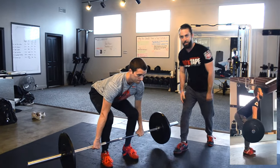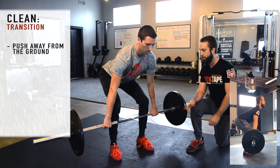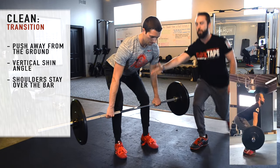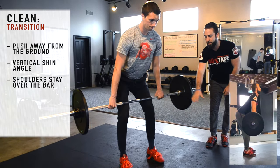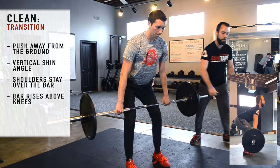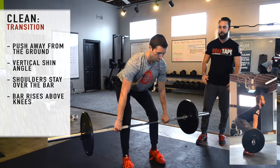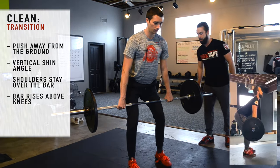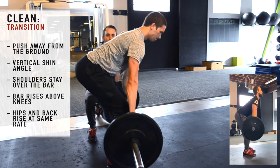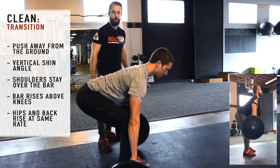From here we're going to go into the transition and the second pull. As he pulls, he's going to think about just pushing himself away from the ground. Break the knees — we want a vertical shin angle at that point. Shoulders stay over top of or in front of the bar. At the transition phase, he's coming up to just about mid-thigh level. Shoulders are still over the bar. A lot of people like to get behind the bar here, so we want those shoulders to stay over the bar until we hit the end of that transition phase.